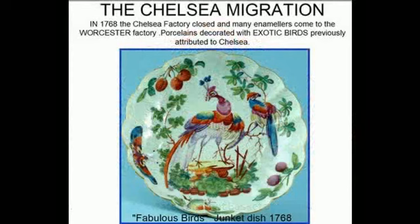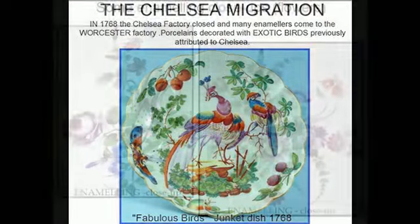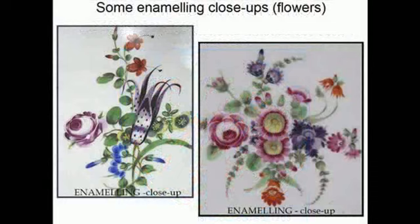In 1768 the Chelsea porcelain factory closed and many skilled enamelers came to the Worcester factory. Porcelains decorated with exotic birds previously attributed to Chelsea now began to appear on Worcester porcelain. Here are some examples of the skillful enameling achieved by these artists.